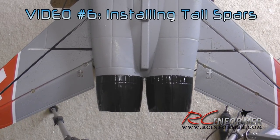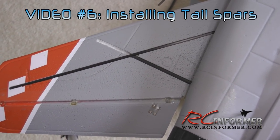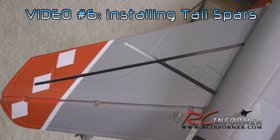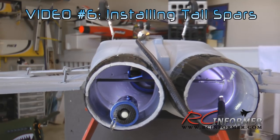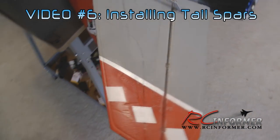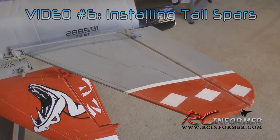The next video is a really important one, especially if you're going with more power, and that is how to install tail spars in the airplane. The horizontal stabilizer had literally no structure from the factory — you just glued them on and they flexed quite a bit. With the extra speed and power, mine were actually beginning to crack at the root. The video shows you how to easily cut and install carbon spars in the tail to make it much, much tougher.